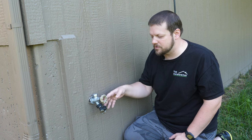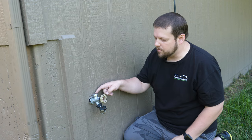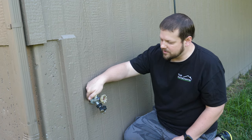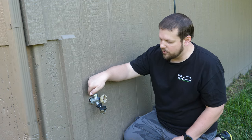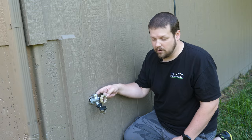This is a problem for a couple different reasons. The back side of this hose bib is pointing downward, which means it's not going to be able to drain properly. The other problem is there's no sealant here that's sealing the outside weather from the inside of the house, which is really bad. We can get water and bugs and everything on the inside of the house unless we get this taken care of.